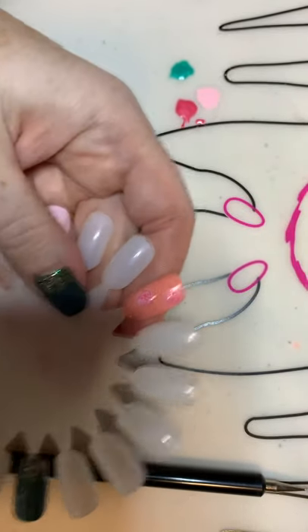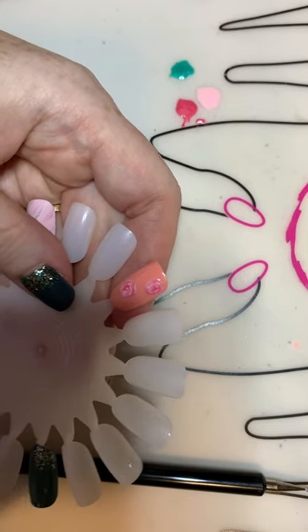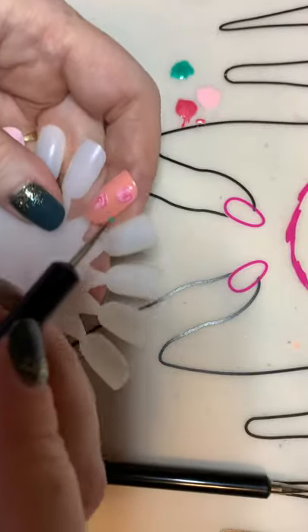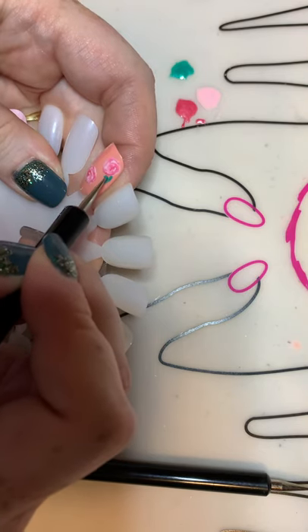It's starting to look like something now. We're going to wipe off our tool and go into the Amalia, which is going to be our leaf. We're just going to put some accent leaves on here — just make your little leaf shape.